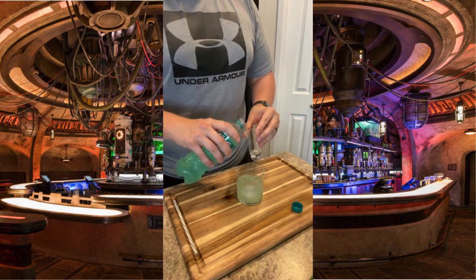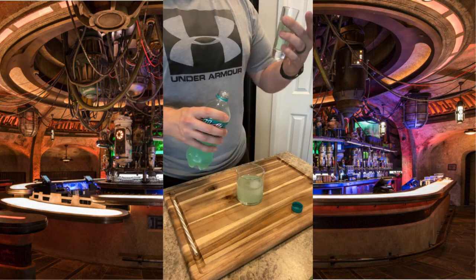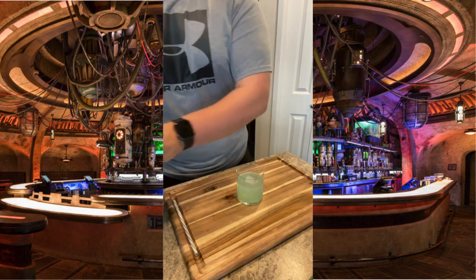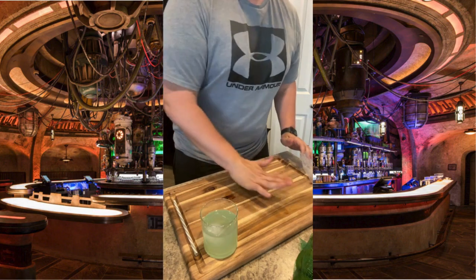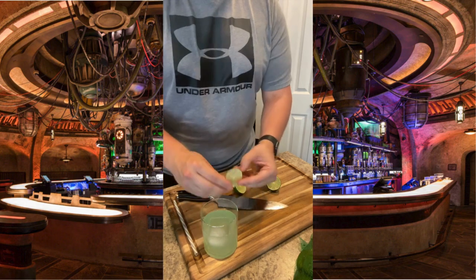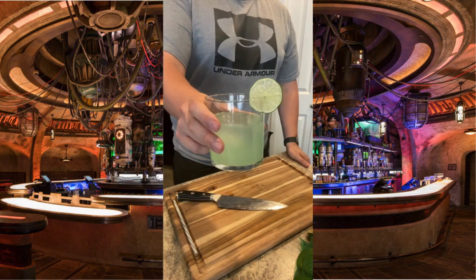Then we're going to hit this with about four ounces of Mountain Dew Baja Blast. Admire the color. Get that cap off the cutting board because nobody likes a dirty workstation. Let's make this a little bit nicer — let's get a lime wheel for garnish. Make a little slit in your lime wheel and that'll go right on the edge of your rocks glass. Let's see how this one turns out.